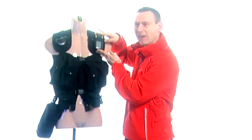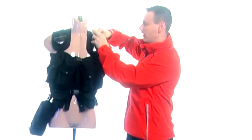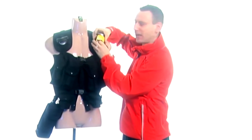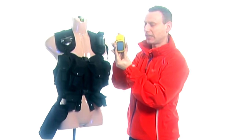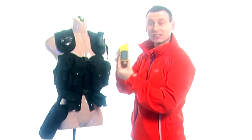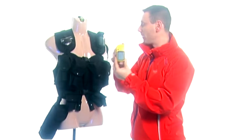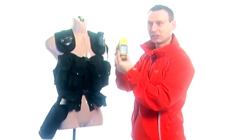Moving on, on this side of the vest I have my Garmin eTrex handheld GPS device. This monitors and tracks me when I'm in the field, so as long as this is working I will never be lost. That's my Garmin eTrex GPS system.